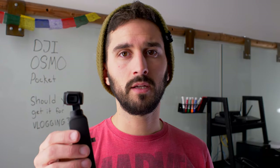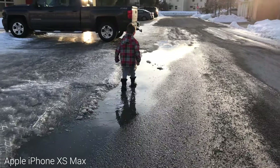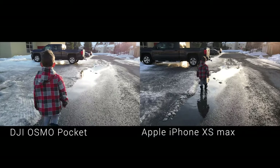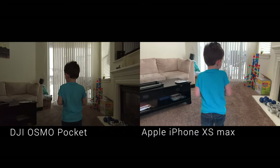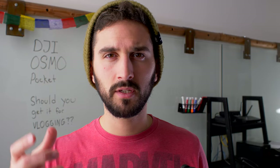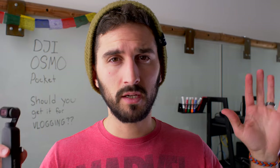The gimbal is really amazing. I can move the camera around and it always stays level. Obviously if I move drastically the camera will move, but it keeps things pretty stable when you're walking — compared to the iPhone which is pretty shaky even with its digital stabilizer in 4K mode. I just don't like using my phone for recording video — it's not very user-friendly to hold for long periods, and it just looks like phone footage. The iPhone is super wide; the Osmo Pocket is a lot less wide, which is better.